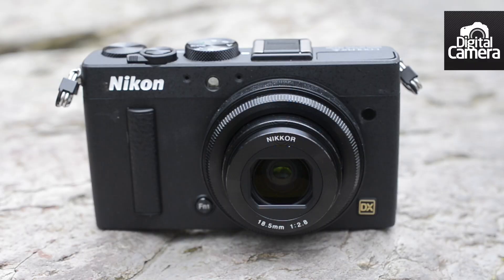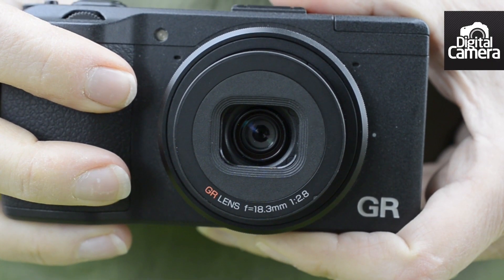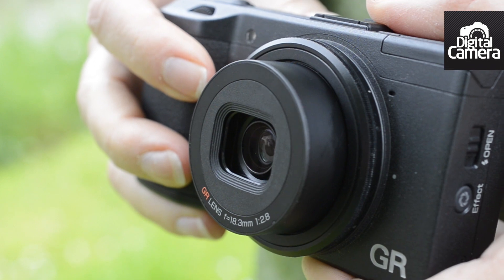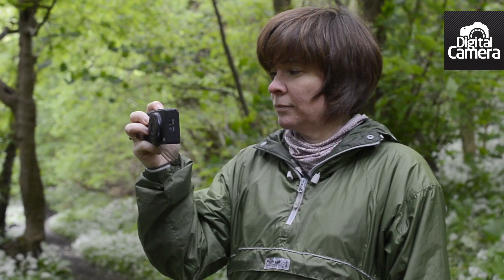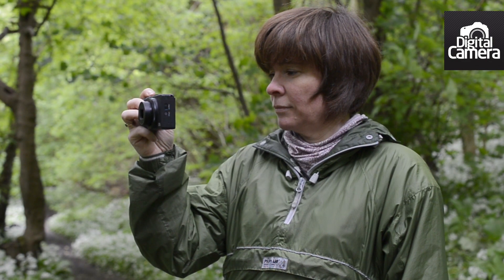It's about the same size as a similarly specified Nikon Coolpix A. Like the Coolpix A, the GR has a fixed focal length lens that's equivalent to around 28 millimeters in 35 millimeter terms. It also has a maximum aperture of f/2.8, so there's a fair bit of control over depth of field.